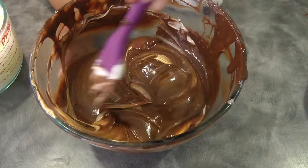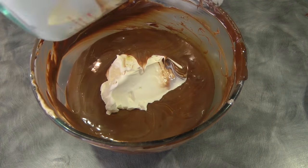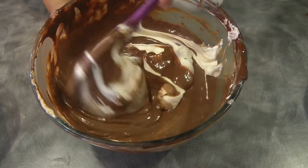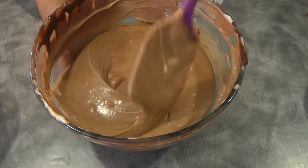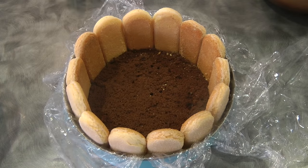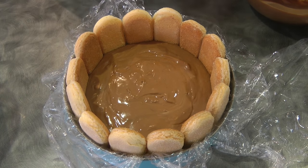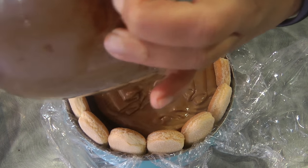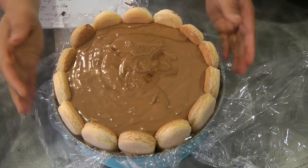Now we're going to fold in the cream with the ganache and egg yolk mixture using the folding method. This is now ready. We're going to pour half of the mousse inside, then get the other half of the cake, which I trimmed as well to fit in here, and pour the rest of the mousse on top. Now we're just going to let this set in the fridge for about four to six hours, but best overnight — so I'm going to let this sit in the fridge overnight.